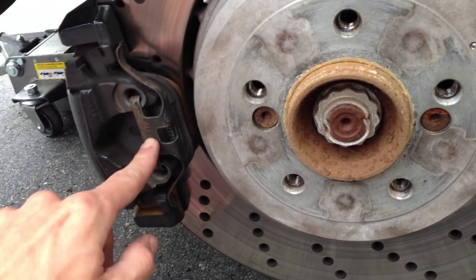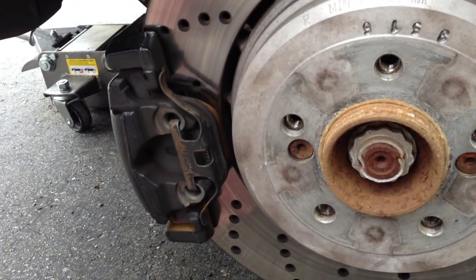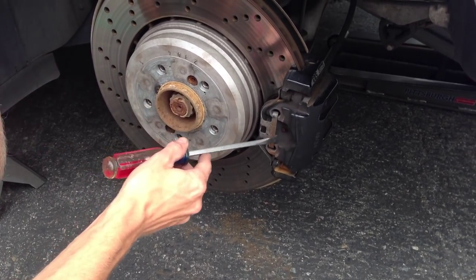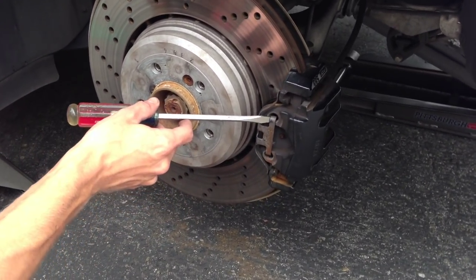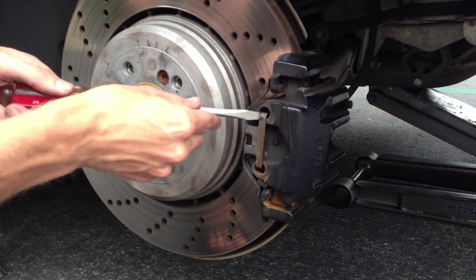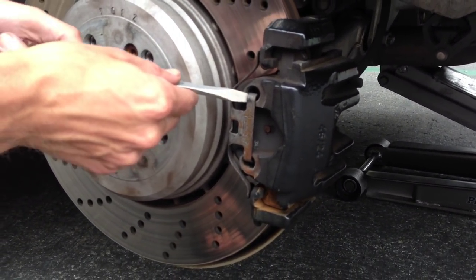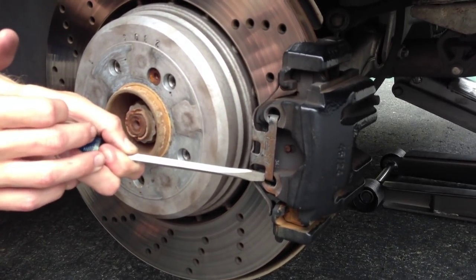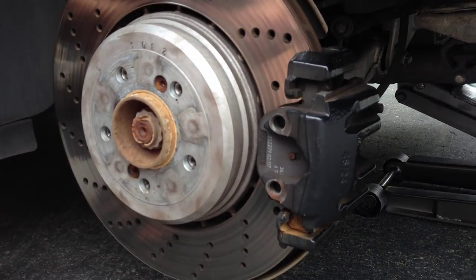This is the caliper retainer clip, which we need a large screwdriver to get off. Taking the caliper retainer clip or the pad retainer clip off here, we're going to put a screwdriver right in front of it. This thing needs to move back and then it just pops right out. So I'm going to set this up on this end, pushing towards the exhaust of the car. Give that a couple little pushes, and it comes right out like that.